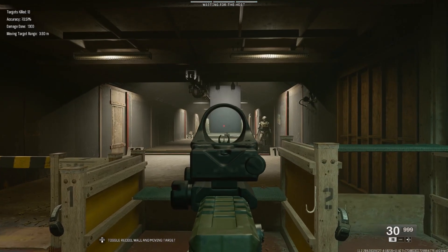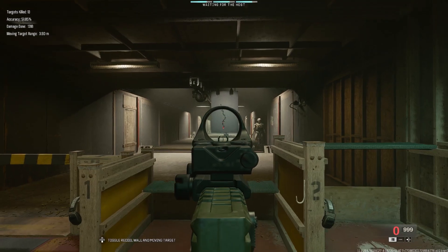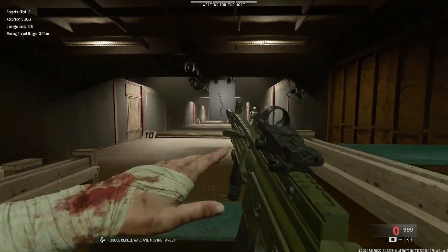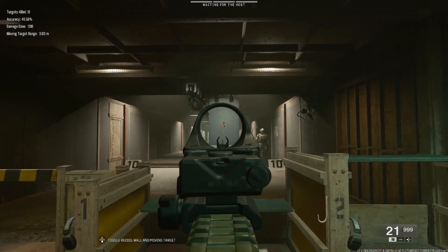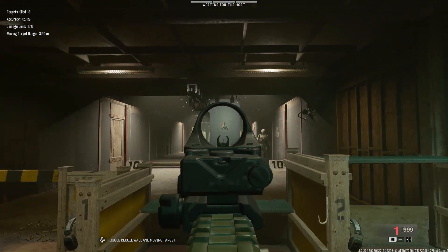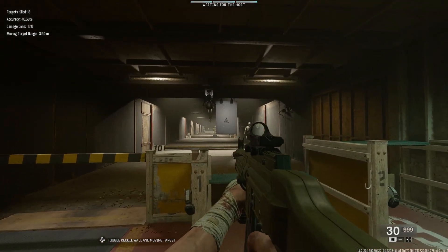Let's go ahead and take a look at the actual recoil. First, I'm not going to control it at all — and wow, yeah, that really does not go up at all. This might be one of the lower recoil guns I've actually tested. Now let's go ahead and see how well I can actually control it. And yeah, that's probably top three in lowest recoil guns that I've tested so far.